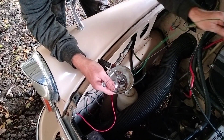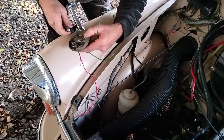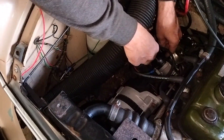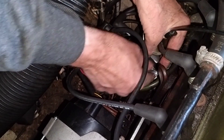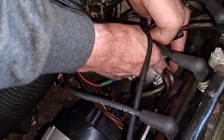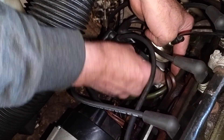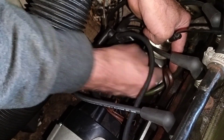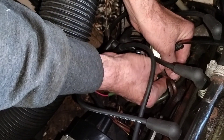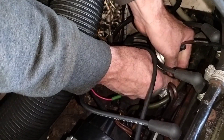First, test the static timing light before we start — I've got the bulb on the body of the car for a good earth connection. Now I'm going to undo the clamp on the distributor, which is right at the back. There's the distributor — the clamp is always a bit further down. Got it loosened off, which makes life a bit easier.